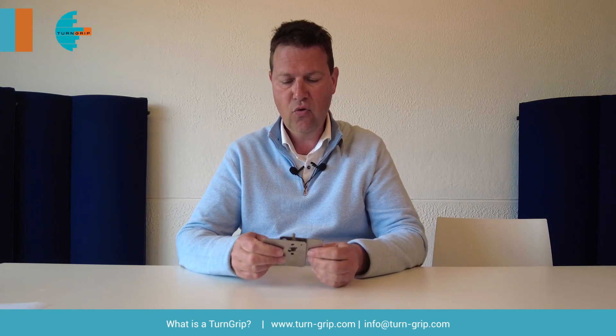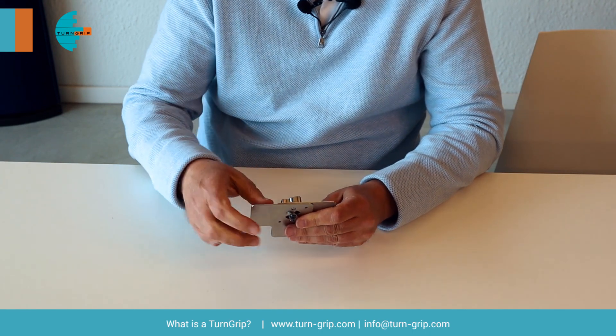Basically, what does a Turn Grip do? When you want to fasten two panels together, you turn the handle and it grips into place.